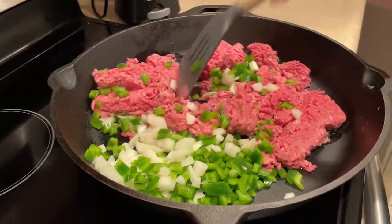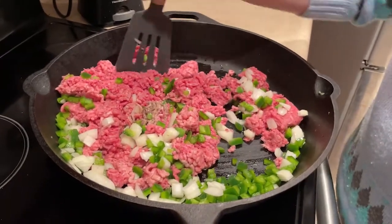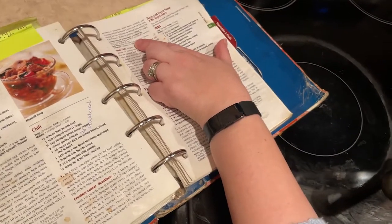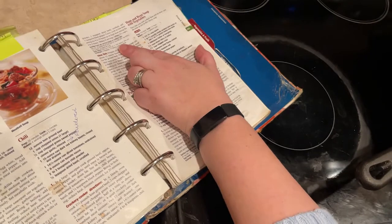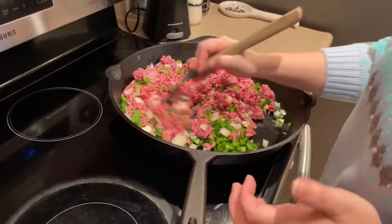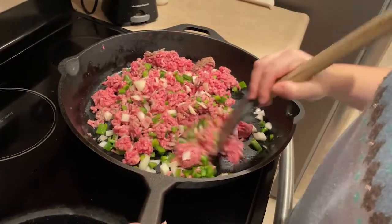I recommend using lean ground beef because it's just healthier. This is a fairly healthy recipe — you get lots of veggies in it and you get your protein with the meat. It's about six grams of saturated fat per serving. The average person is allowed about 17 grams of saturated fat, and we get most of that in our dinner meals anyway. So that's about a third of your daily intake. And then it is 33 grams of carbs, and that's from your veggies — people forget that carbs are not just sugar. Diabetics don't just have to worry about sugar; they worry about all carbs. That's coming primarily from the onions but from all the vegetables.